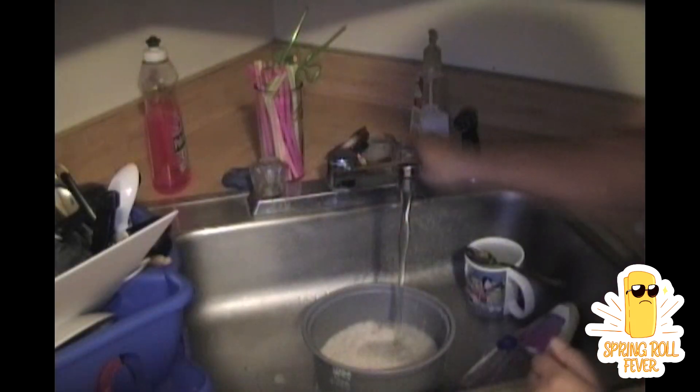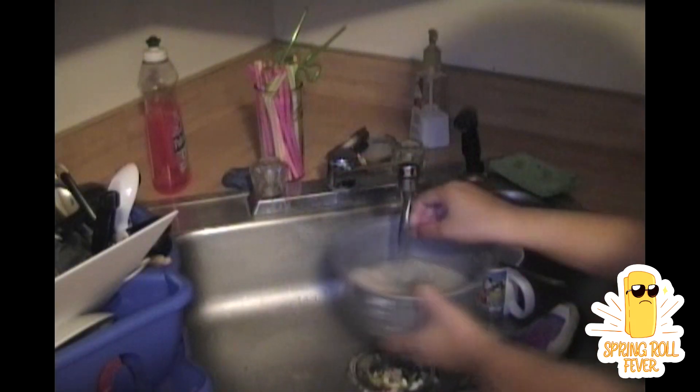Step number two: you have to make sure that you wash the rice before you put it in the pot. Some people may ask why you want to wash the rice before you put it in the rice maker — because you don't know where the rice came from before they shipped it here to America.